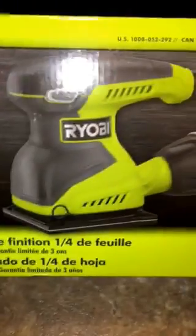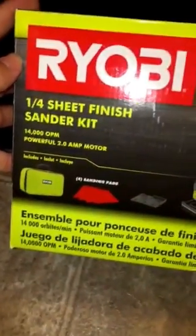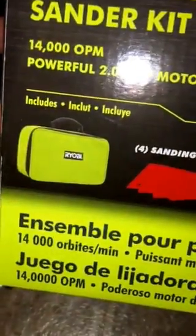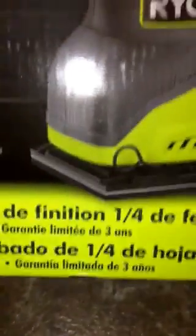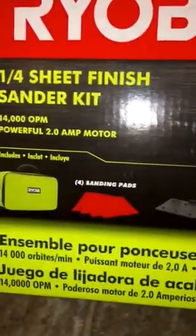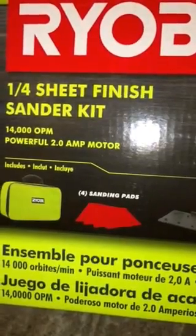All Ryobis come with the 3-year limited warranty, which is good because I'm going to put this through some work. It's the quarter sheet finish sander kit. Comes with that Ryobi green bag, comes with 4 sanding pads. It has a 2.0 amp motor with 14,000 OPM.